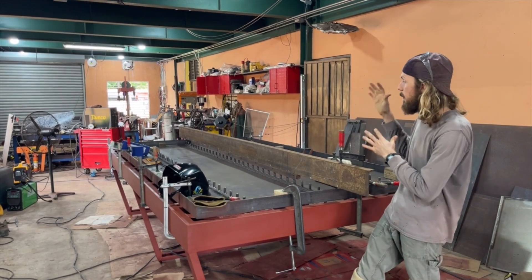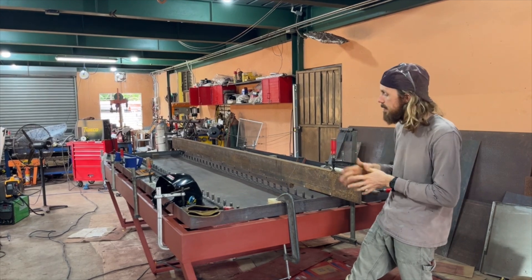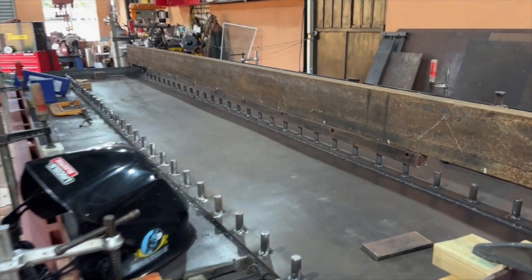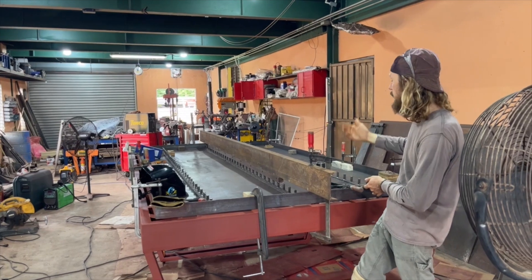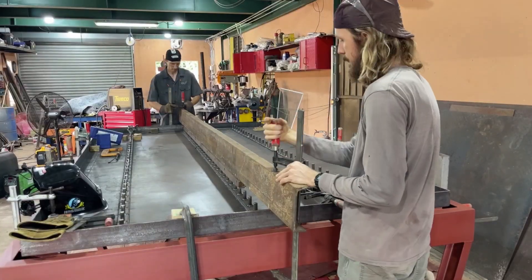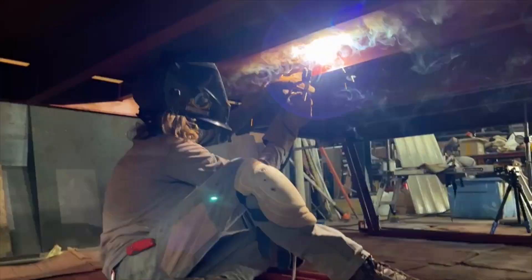We're on to the part where we're attaching the water pan to the actual table. Originally I wasn't planning to do that, but because of all the welding it got a little bit warped, so it has to be done. I'm using a piece of 6 inch channel ran across the whole length, with another piece of 2 inch on top resting on the pegs. We've got heavy clamps clamping it down on both sides, keeping the sheet metal fully touching all the center braces. I'm climbing under there and putting some 7018 welds on it, then moving to the next position and repeating the process until the table is finished.